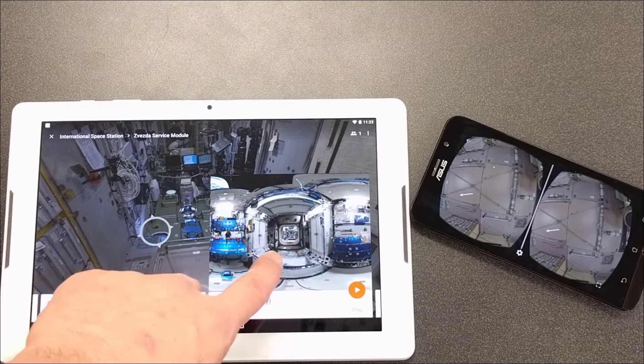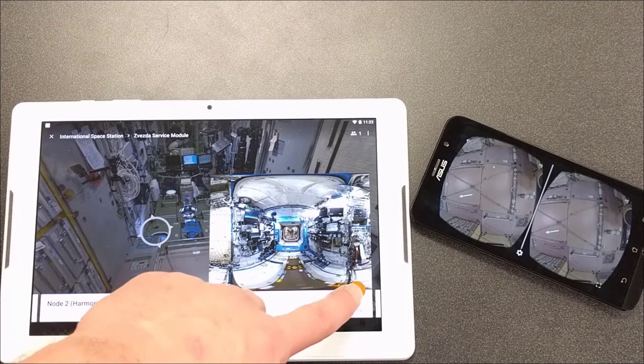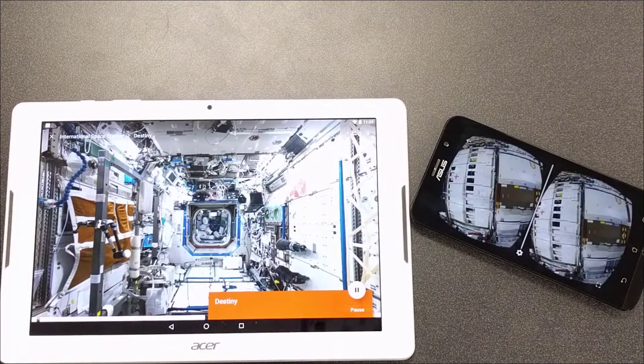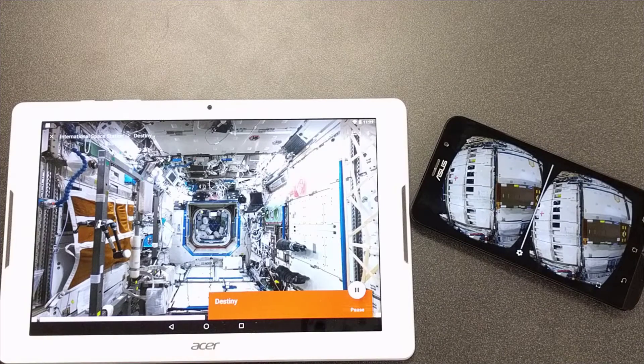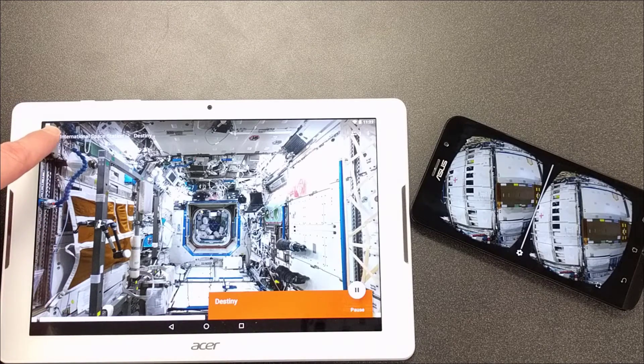If you want to move on and preview some of the other views in the expedition, just scroll across — it will not affect the students until you hit Play, at which point it will change and refresh their view. When you're finished, hit the X at the top left of the expedition.